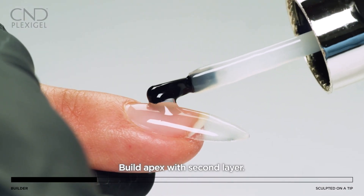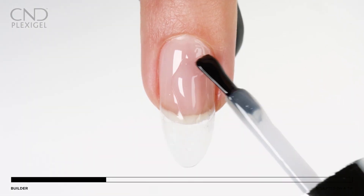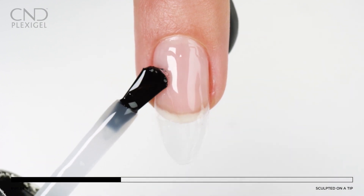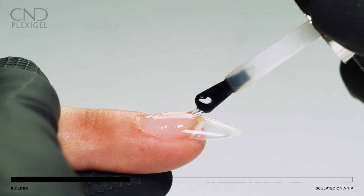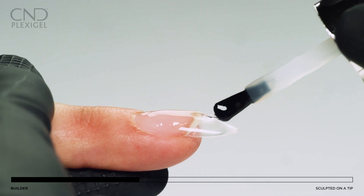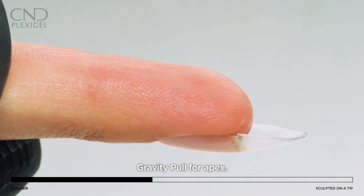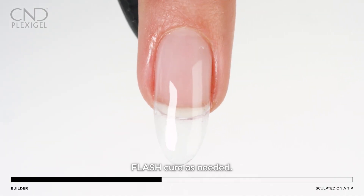Apply a second layer of builder gel to create shape and architecture. Place the apex down the vertical center of the nail and feather to taper on both sides. Use gravity pull by turning the finger over to help further define the apex. Flash cure as needed to prevent the gel from running and to control the sensation of heat on the nail.